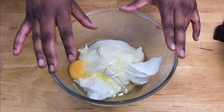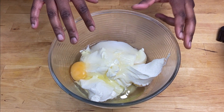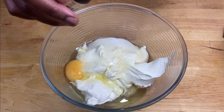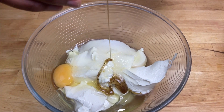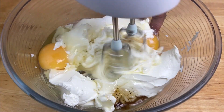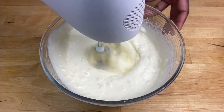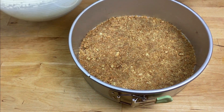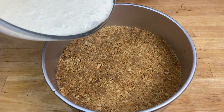In this bowl I have some cream cheese, sugar, and eggs. Now I'm going to add some vanilla bean extract and whisk. I'm going to pour this into the biscuit base.